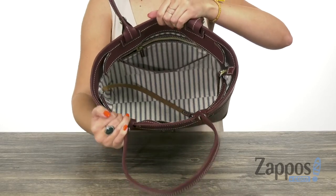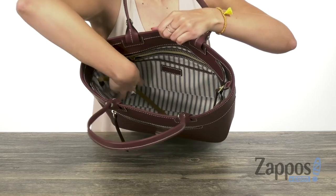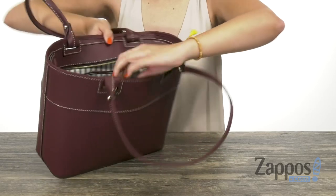The top has a zippered opening, tons of space on the inside with that striped lining, nice and soft to the touch. You've got the back wall zipper pocket and a slip pocket. It does give you a little key hook to keep the keys in place.